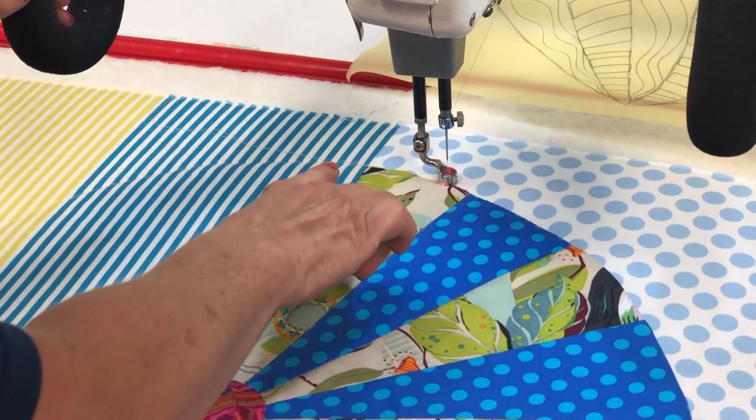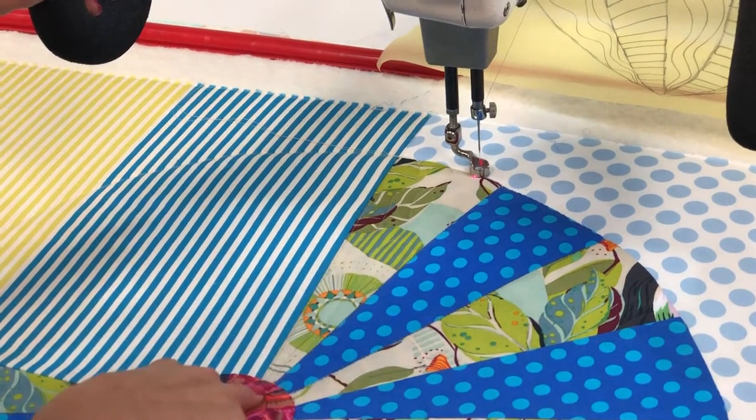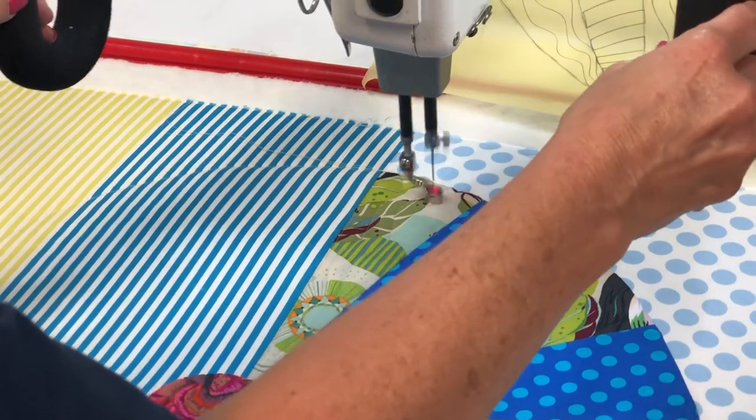You could start up here at the top and come down, but I think it's easier to start from the bottom and work your way up. So I'm going to do my third squiggly line.